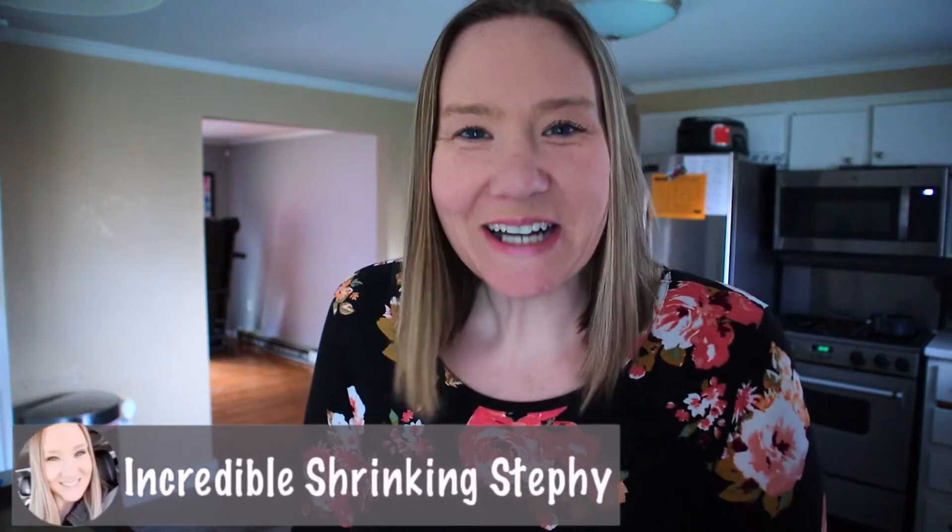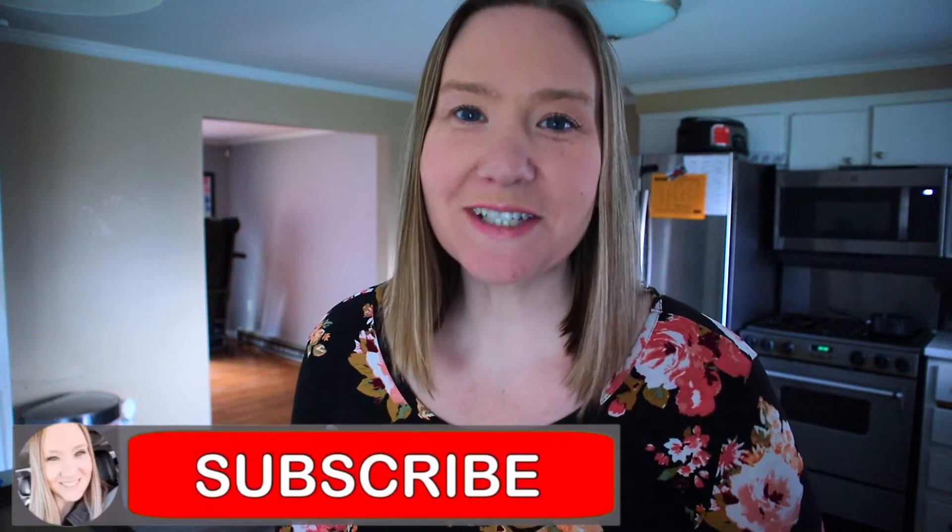Hey everyone, what is up? Welcome back to my channel. Welcome to part five of my Thanksgiving Thursday series. This is actually going to be my last video on this series because next Thursday is Thanksgiving. How crazy is it that it's seriously next week? It blows my mind. So this will be my last video for you guys, but I had a lot of fun making these videos.